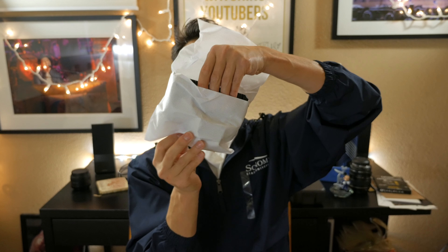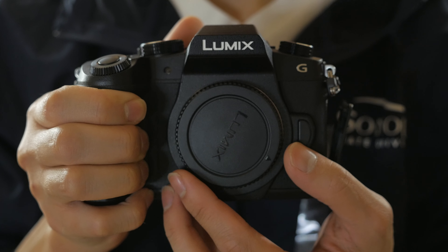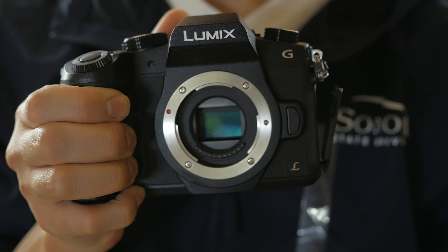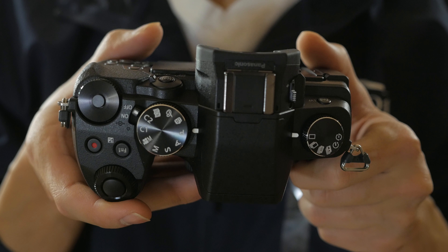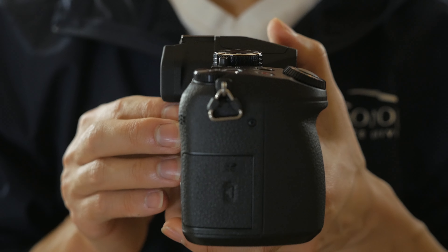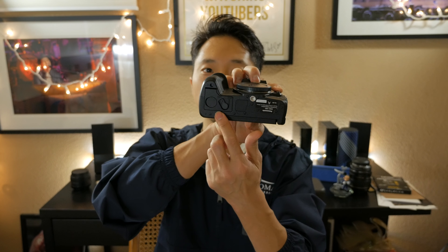And here is the Panasonic Lumix G85. Right off the bat it feels a little heavier than the G7 — I will be making a comparison video between the two, so stay tuned for that. The front looks very similar; here's the micro four-thirds sensor that is image stabilized. On the top you'll notice the SD card slot has been relocated to the side — it's no longer on the bottom with the battery compartment.